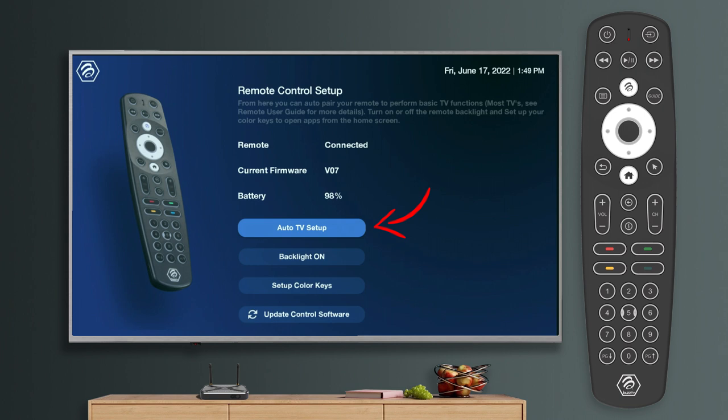Auto TV Setup is a function that will attempt to automatically pair your remote to your TV using CEC. This allows you to control the volume and input source of your TV with the BT400 remote. If the TV auto setup is unsuccessful, please consult the BT400 manual for alternate methods. If successful, please refrain from source pairing the remote.